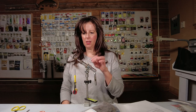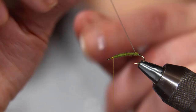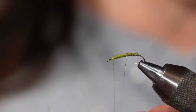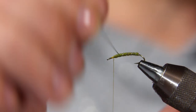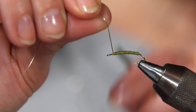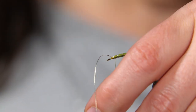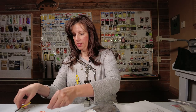The next step is I wrap with my tinsel — I wrap forward, keeping the wraps even. You want them as evenly spaced as you can get. Then we'll trim off this tag end. There's our body — really simple.